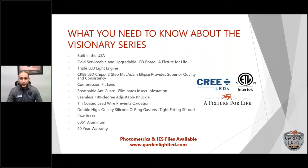Compression fit lens: a lot of other fixtures use silicone, which with heat and chemicals can start to deteriorate. We created a shroud with a compression fit lens technology on our Visionary spotlights. We also have a breathable ant guard that eliminates insect infestation — sometimes insects get into the fixture because of the heat. We eliminate that, and it's included in the fixture.